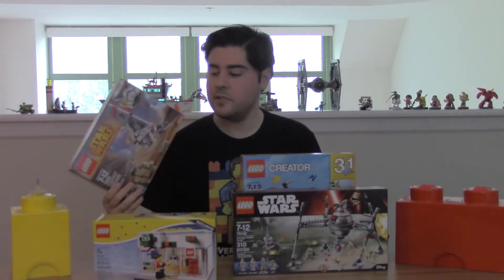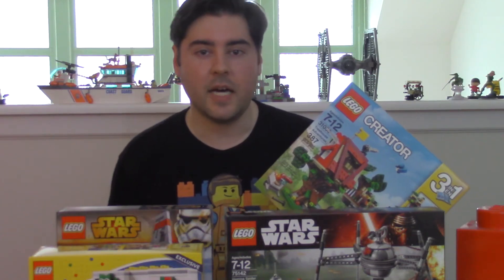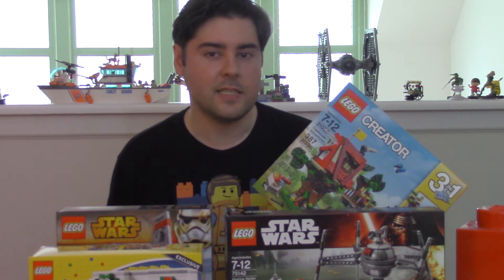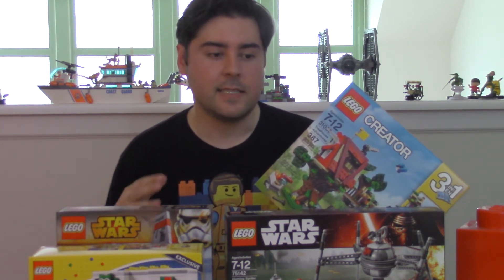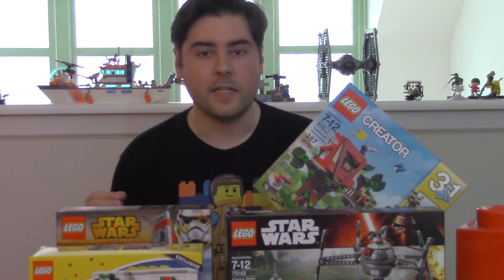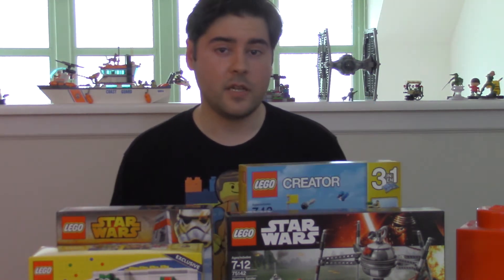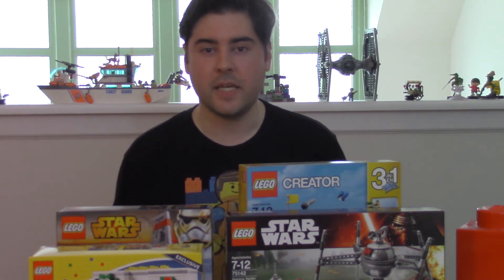The next size up is usually about 300 to 600 pieces. I do have several of these sets, but they're probably my least favorite size because they're in a bad middle place — not quite big enough for a display on a shelf, and not small and fun and quick and easy to put together. The price point is a little too high for a quick impulse buy, but if you need to spend 20 bucks or so just to hit the limit for a freebie, they're a good add-on.